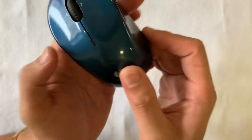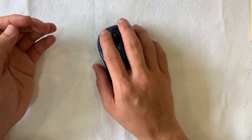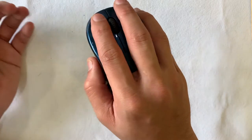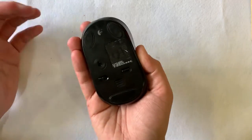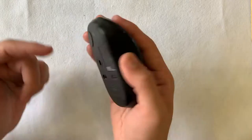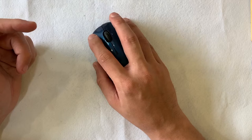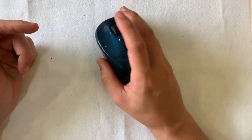Let's have a 360 look at this mouse. Overall it's made of plastic. The top emerald part is made of shiny plastic but the bottom part is matte black. The size of this mouse from tip to base is 12 cm, and side to side the wider part is 10.5 cm.